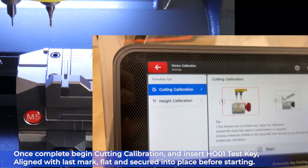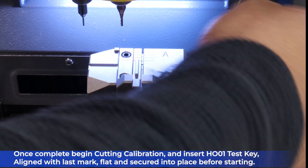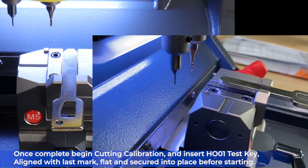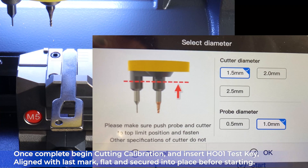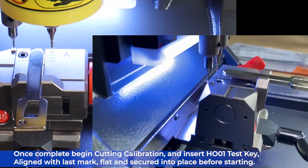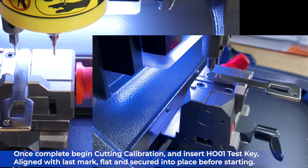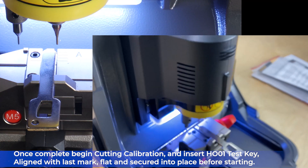Once the height calibration is complete, begin cutting calibration. Insert an HO-01 test key aligned to the 5th and final mark, flat and secured into place before starting, then press Start to begin.